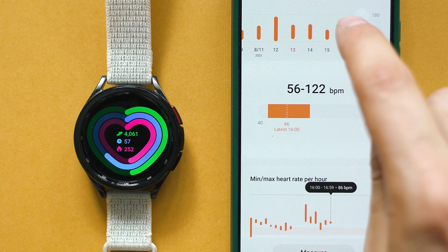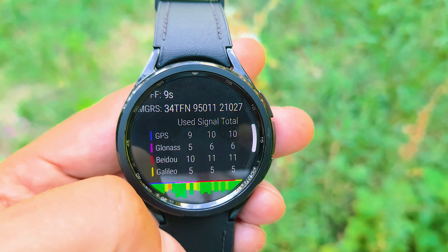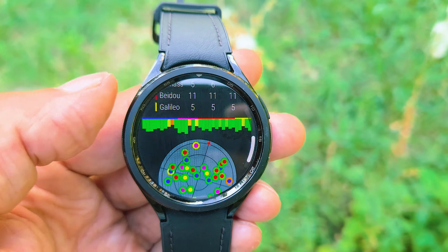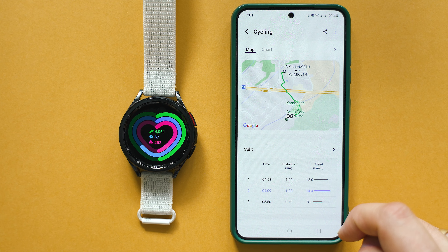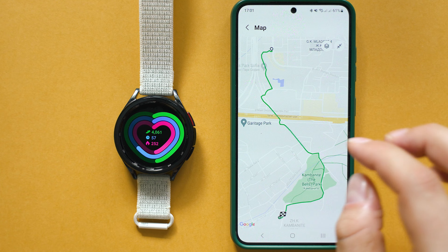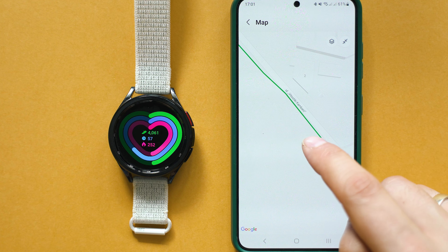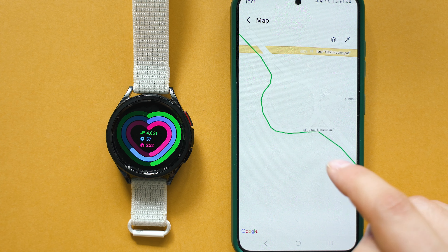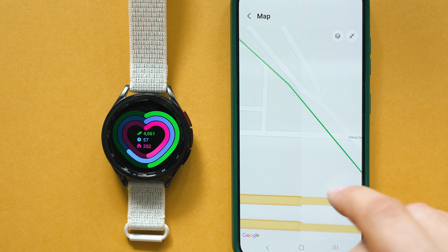The GPS tracking, on the other hand, is superb — especially with the LTE edition, it will be among the best ways to do sports by following routes. Even if you just use the watch as a productivity enhancer, you can use Google Maps and other navigation without needing your smartphone. Think of the Galaxy Watch 6 LTE edition as a possibility to be completely independent from your smartphone, covering a substantial amount of its functions.